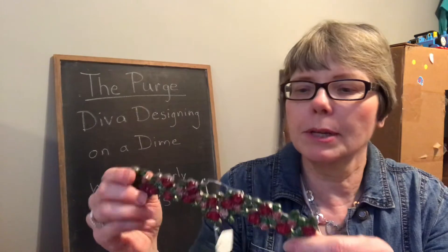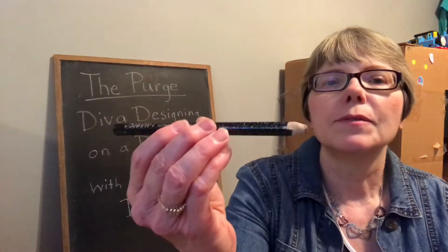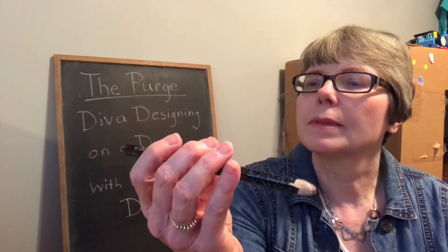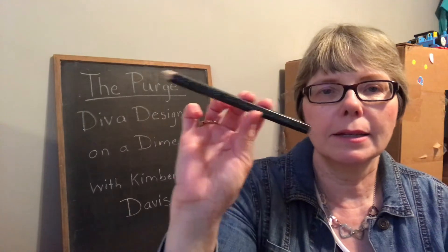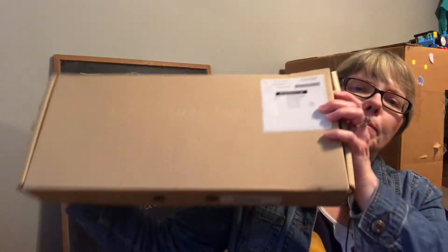This item came out of my one-dollar bin that I purchased. If you'd like to see that video I'll link it below in the description box — it was a really interesting video. I'm not really sure what this is, but I don't have a use for it so I'm going to donate it. This sparkly big pencil — I thought some kid would like that — donating.